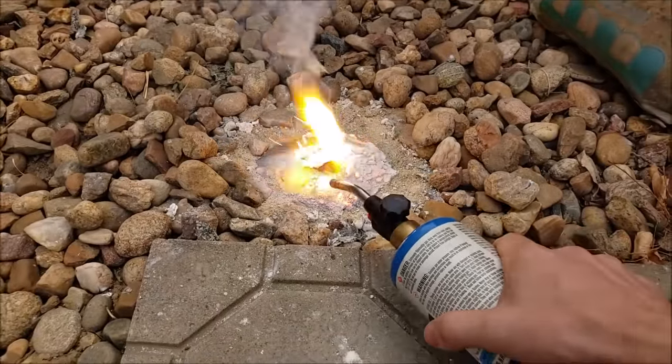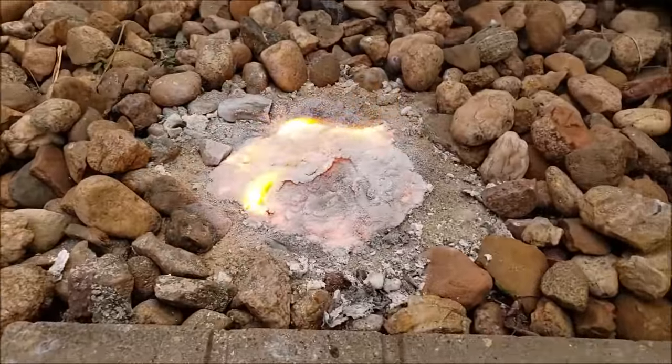Fear not, my crestfallen children. As a safety protocol I press the AZ-5 button to prevent this thing from going critical.